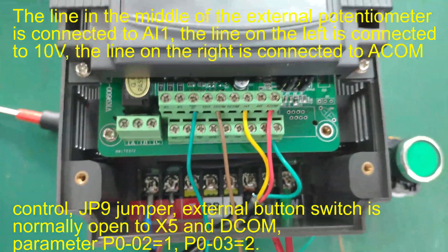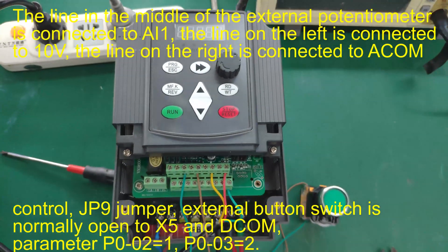Parameter P0-02 is set to 1, and P0-03 is set to 2.